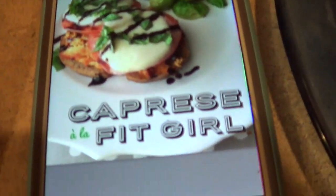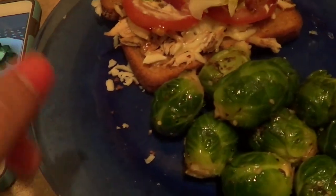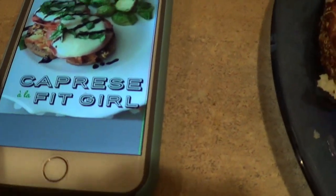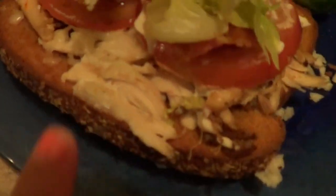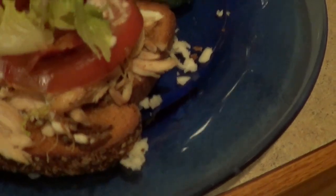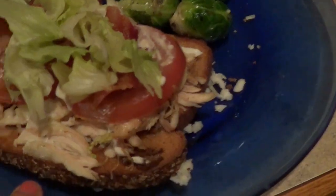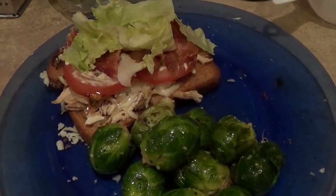For tonight's dinner, we're having Caprese a la Fit Girl, and that's what it's supposed to look like. Here's my version: they call for three-fourths cup, but since I need the extra calories again, I'm using one cup of Brussels sprouts steamed with seasoning. Their little sandwich has chicken, tomato, mozzarella, balsamic, and some basil. For mine, I put just the chicken, the mozzarella, and the tomatoes, then added a little bit of balsamic glaze, a tiny touch of bacon, and a little bit of lettuce to give it a bit of a BLT twist. That is what my dinner is going to be tonight, with my cup of water as well.